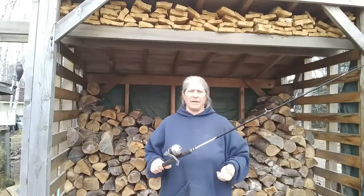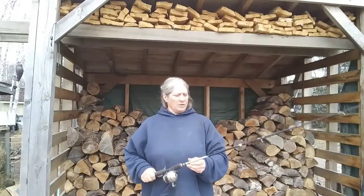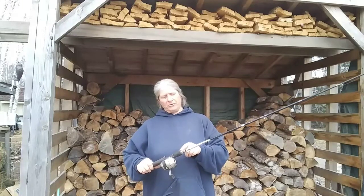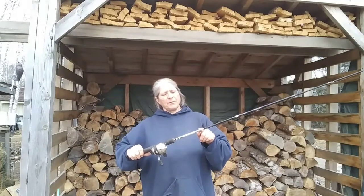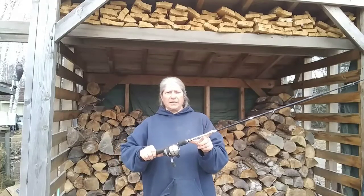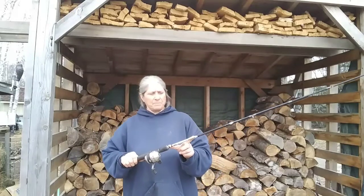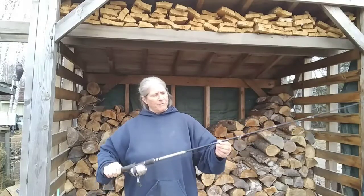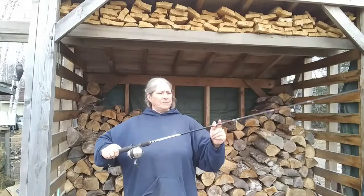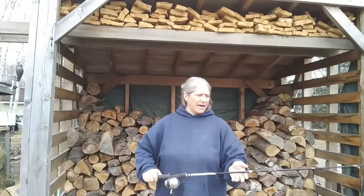I grew up with a fish pole in my hand. I've got markers — from here to here I put a marker at 6 inches, that's the length of a lot of trout, brook trout, square tails in Maine. And then I'm assuming that is 14 inches for a salmon. And then you have the bass limit lengths and all of that.